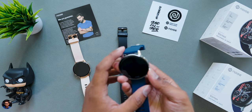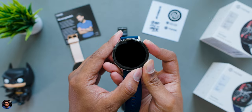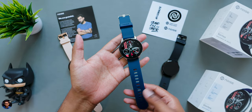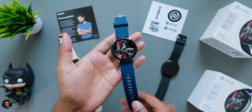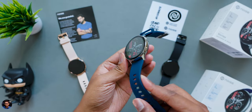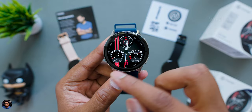Now let me quickly power it on, set it up, use it for some time, and then I'll be back to continue the video and share my feedback. I'm back — I've been using the Noise Vortex for the last couple of days and there are so many things to talk about. Make sure to watch till the end if you're planning to buy this model. Let's start with the display quality.